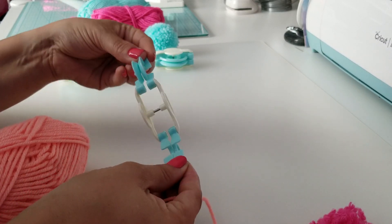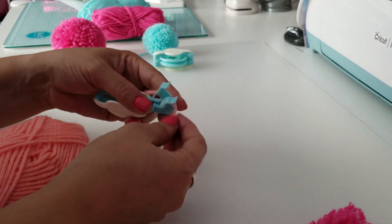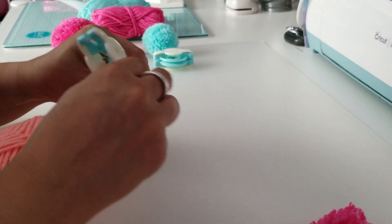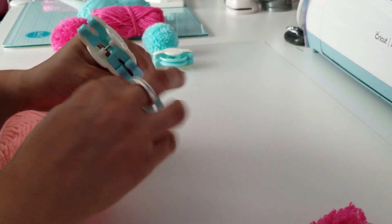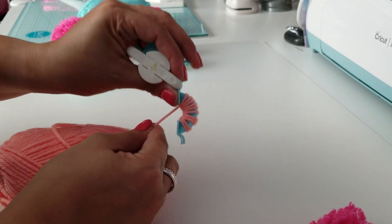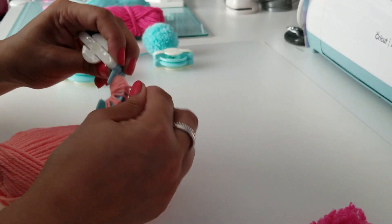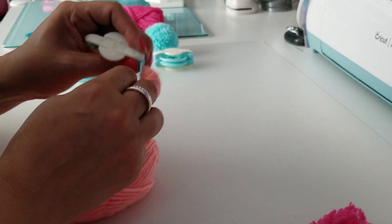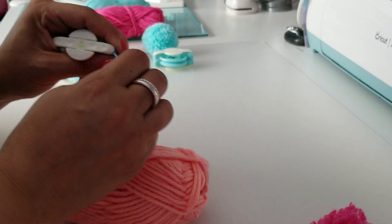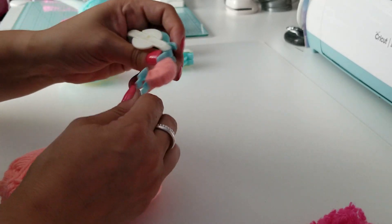First, open up your pom-pom maker and separate the little legs. I'm going to keep one closed because I realized I need the space for wrapping. So I'm going to hold the string down and start wrapping it, trying to do it as even as possible. Obviously I have gaps, but as long as I fill this up, the number of wraps is going to determine the thickness of your pom-pom and also how fluffy it is. I'm going to go ahead and continue to wrap it.